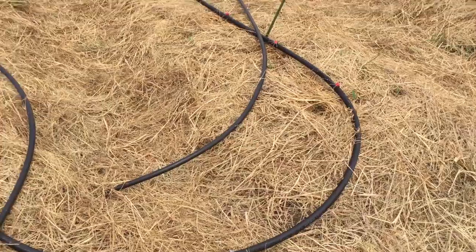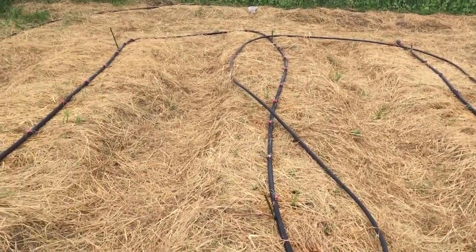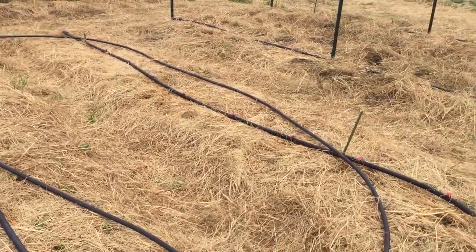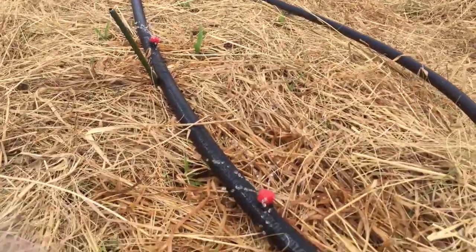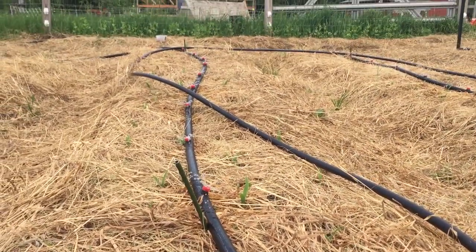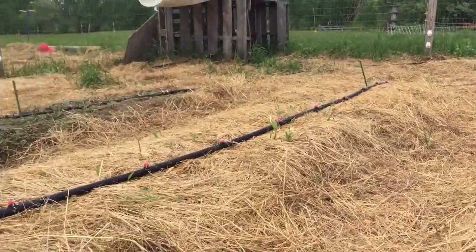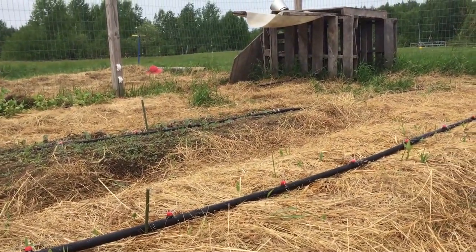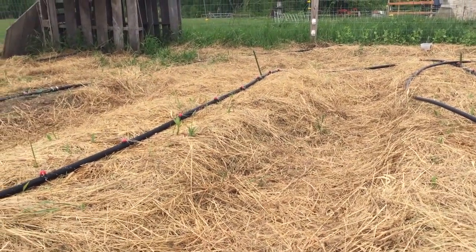Rayanna and I applied our logic and lack of engineering skills to get it all fixed together. Here's what we've got now — our 16-foot beds. We had some troubleshooting to do figuring out why we weren't getting good water pressure, especially since each segment is limited to about five or six beds.